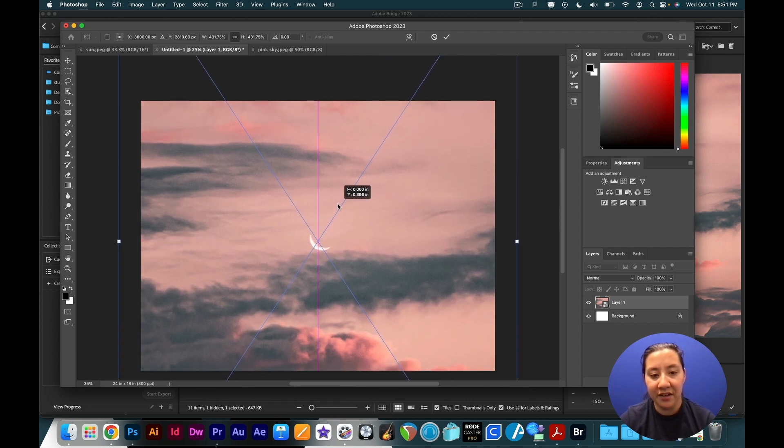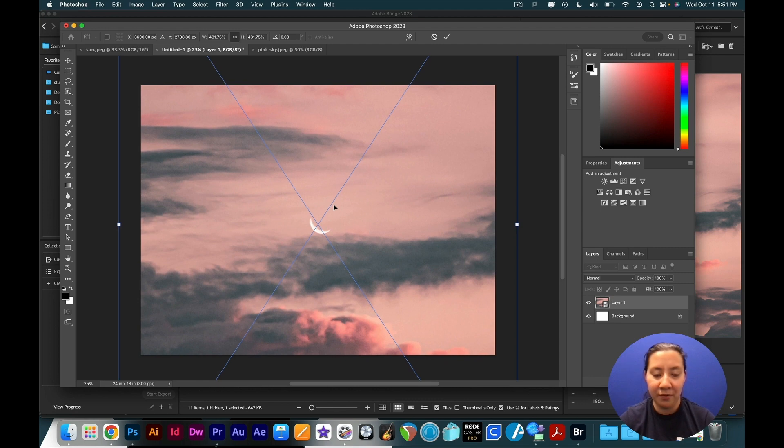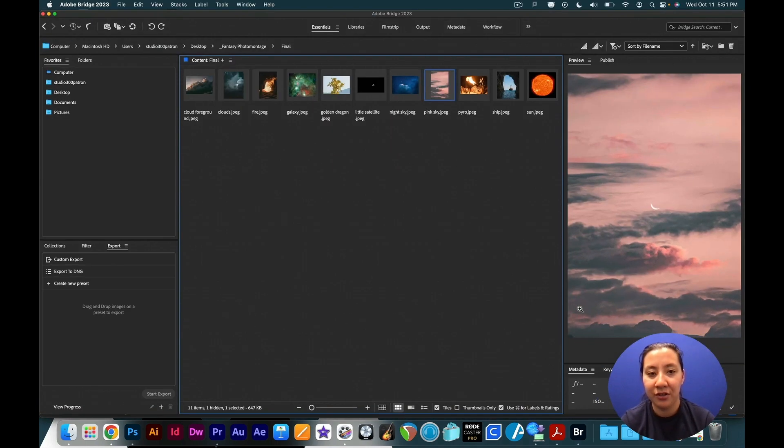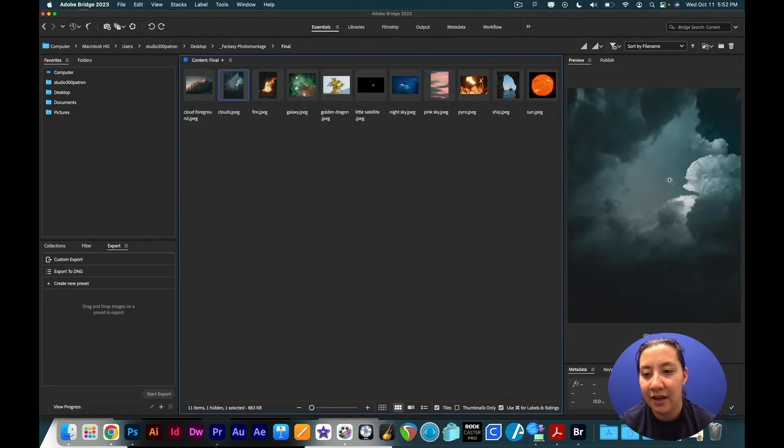It looks a little bit pixelated while transforming, but once I hit Enter everything looks clear — this moon still looks pretty sharp, so I like the way that looks. Now we're going to start building up the background by creating more of a mid-ground area. I'll bring in some more clouds — going back to Bridge, I really like the shape of these clouds with this sort of reveal in the middle, so I'm going to try to select for that so you can see the sky behind this picture.